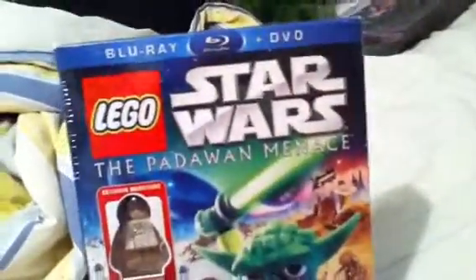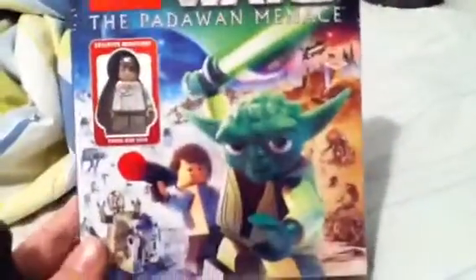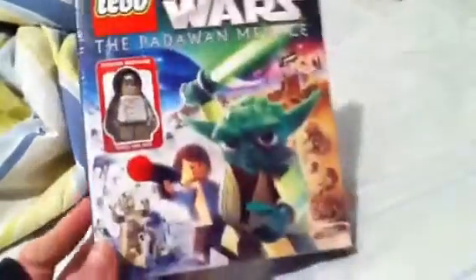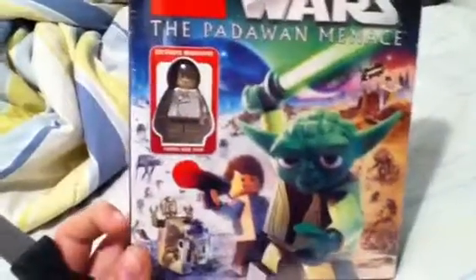I'm just going to be unboxing this Star Wars Padawan Menace on Blu-ray and DVD. If you can't hear me that well, or if I talk really loud, it's because of my throat — it's going to hurt and all that.